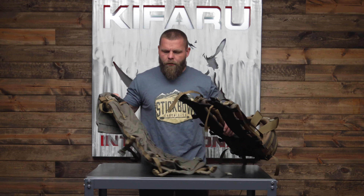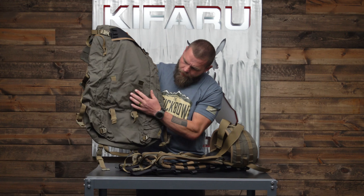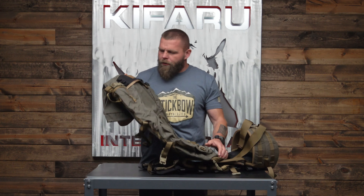We're going to go over how to attach the current model bags with the squadron sleeve and the tensioners to go on the frame. When you get a Striker XL, Striker Straight Jacket, Hoodlum, Nargali, or any of these bags, they all attach the same way — to the tactical or the duplex lighter ultralight frame.